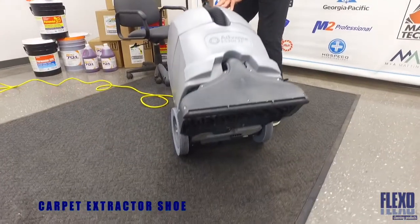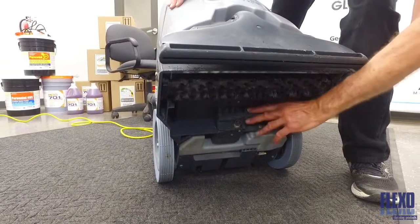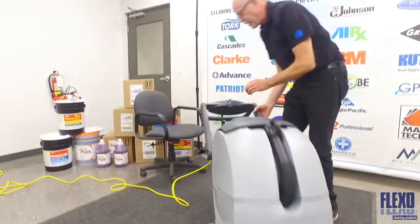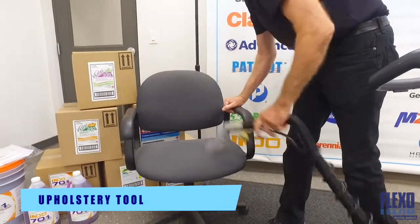Tipping the machine back, I have access to the pickup shoe as well as a scrub brush. The water spray jets are located here as well. The 300 XP also has an onboard upholstery tool for spot cleaning furniture and carpets.